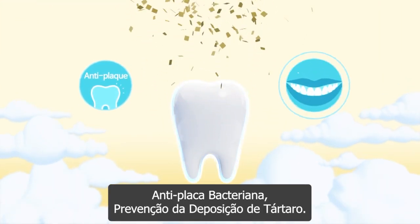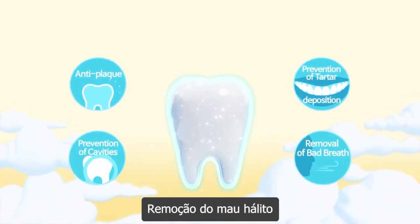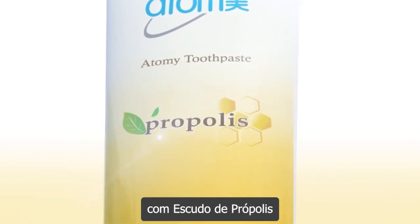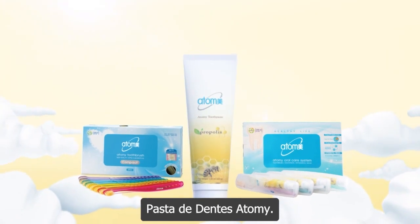Anti-plaque, prevention of tartar deposition, prevention of dental cavities, removal of bad breath. With Propolis Shield, for your stronger and whiter teeth — Atomy Toothpaste.